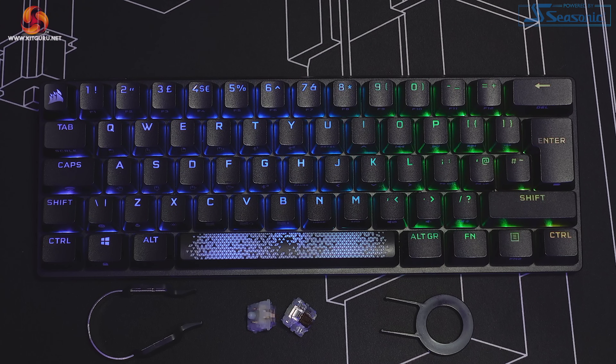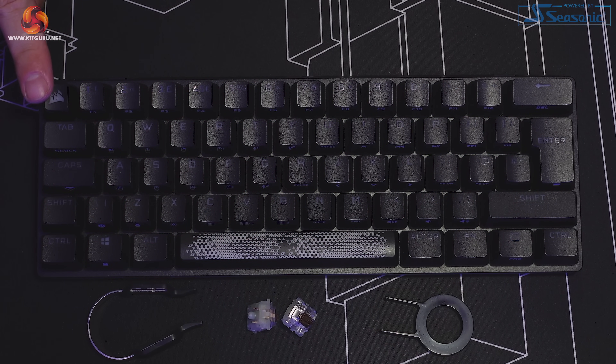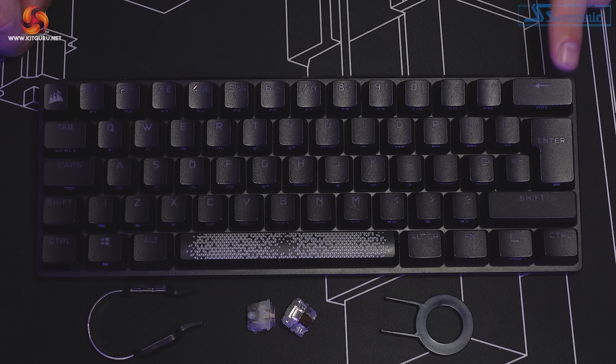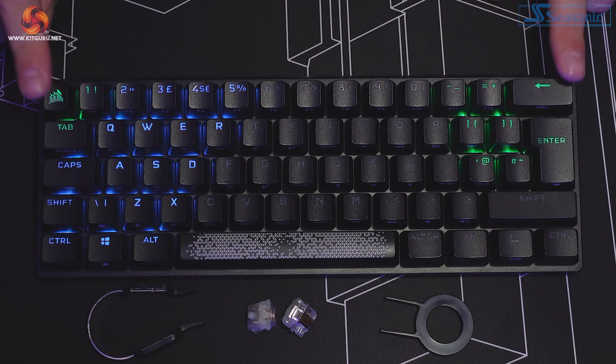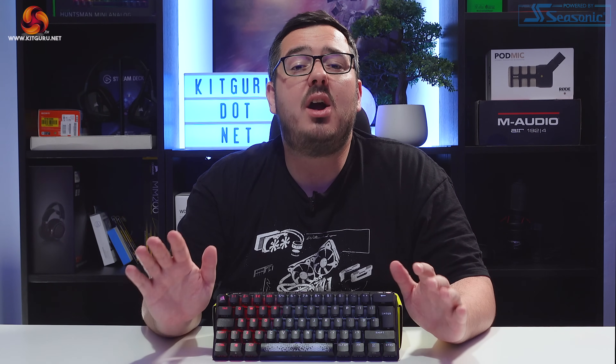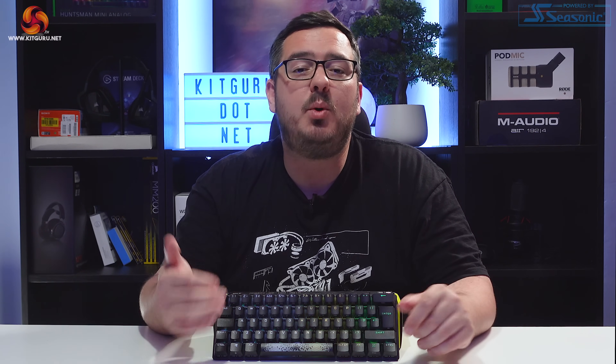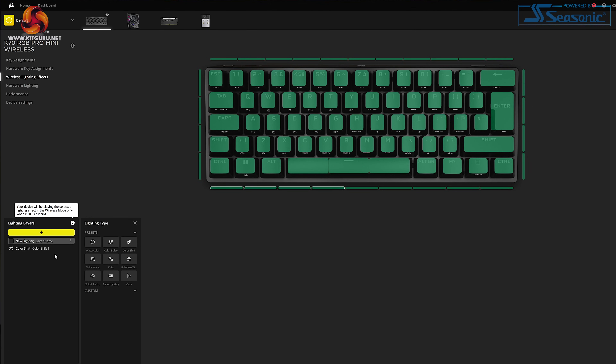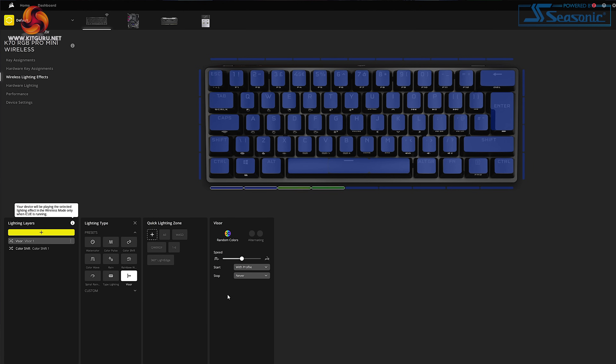The RGB options on the K70 Pro Mini are quite extensive. Corsair's RGB system is one of the best out there, and that's no different on this board. There are loads of presets available in iCUE — watercolour, rainbow wave, type lighting, visor, and loads more. If you want to go even deeper, you can fully customise every single key individually and create complex lighting effects saved to the various onboard memory profiles. There are even options to create different lighting setups for both wired and wireless mode, which is really useful if you want one that uses a little less battery when going wireless.